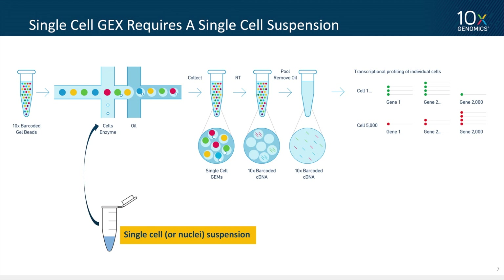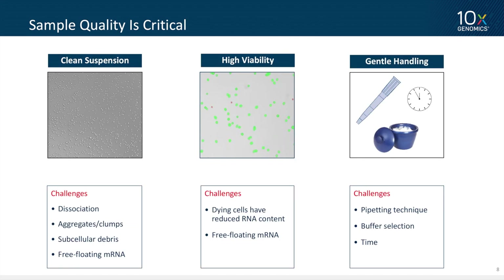I'll skip over the workflow because the previous speakers did such a fantastic job. To do single-cell gene expression you need to start with a single-cell suspension, and it can't be any old single-cell suspension — sample quality is incredibly critical. We're looking for a clean suspension with high viability and cells that are handled gently. There are many challenges: it's difficult to completely dissociate tissue, you can generate a lot of subcellular debris, dead or dying cells have reduced RNA content per cell, and suboptimal buffers or pipetting can give poor results. But there are solutions to all of these challenges — it requires good methods, good products, and practice.